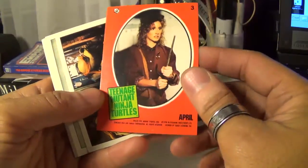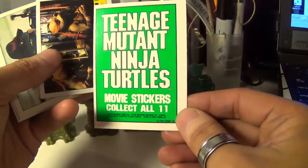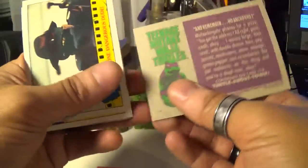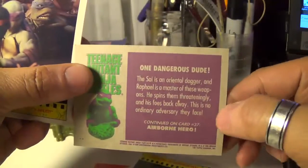We got April O'Neil — that's cool, this one's a sticker. Teenage Mutant Ninja Turtles — collect all 11. Let's see what's this — remember, no anchovies! That's a great scene. One on the back, just some descriptions. One dangerous dude — that's Raphael, checking things out over here.